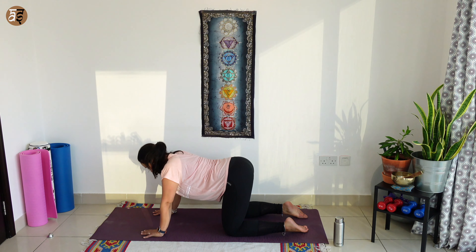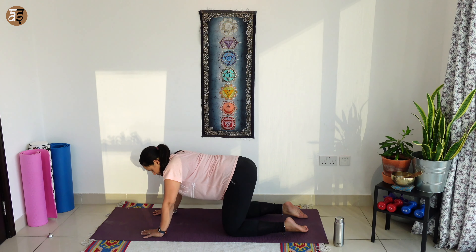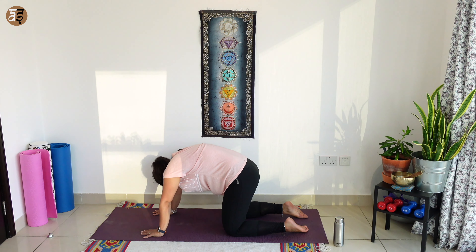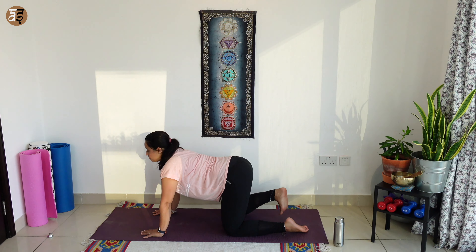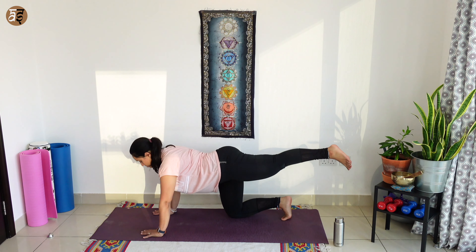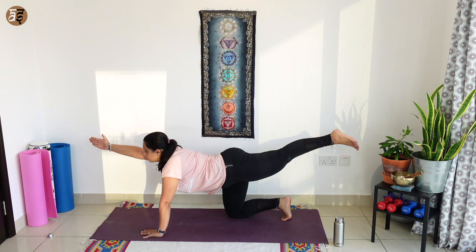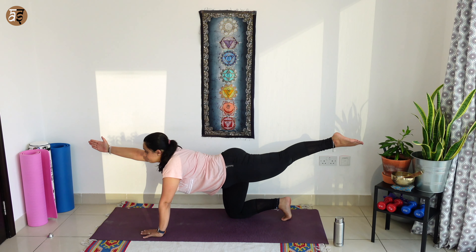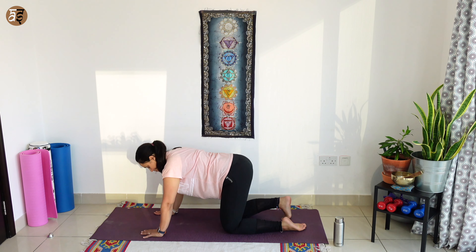Again, breathe in, drop your belly down, look up. And as you breathe out, hunch your back. As you breathe in, come to a flat back this time and tuck your toes. You are going to extend your left leg all the way back and right hand forward. We are going to hold over here for 3, 2, 1. As you breathe out, slowly release.